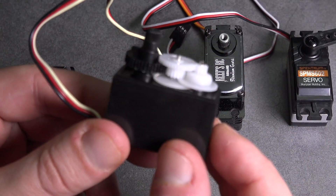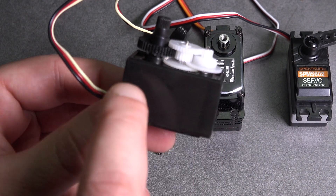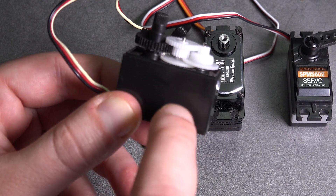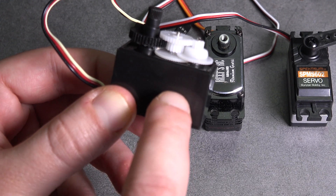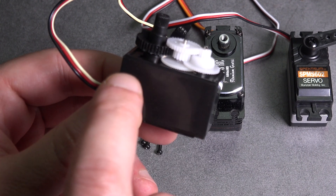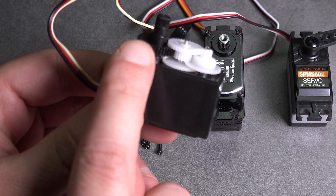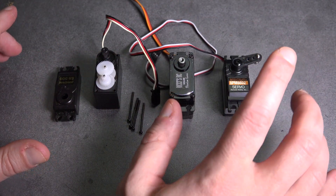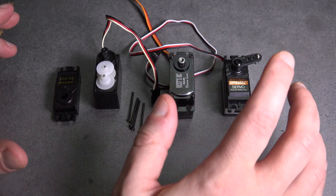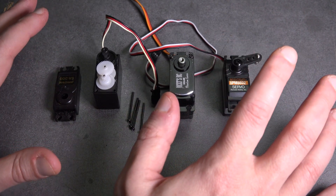I've also taken a servo apart so you can see what it looks like on the inside. Down in this bottom box, you have a small motor along with a circuit board that receives the signal from your receiver and controls the motor. You can also see the gears that all lead to your output shaft. There are many other ratings that can differ, like torque, or whether it's coreless or brushless, but that's all for a different discussion.